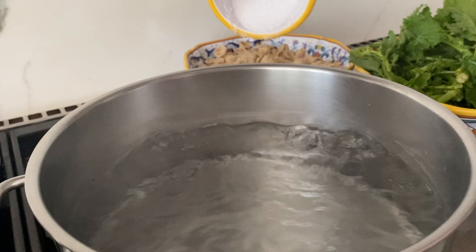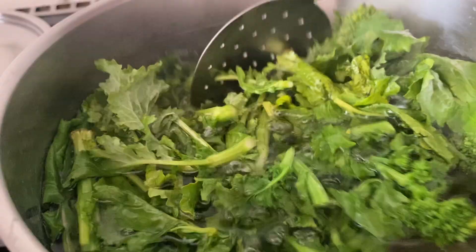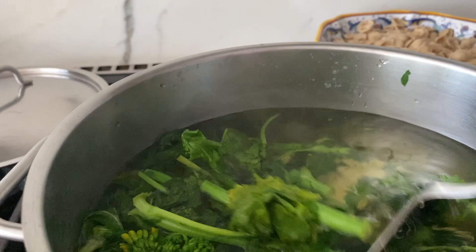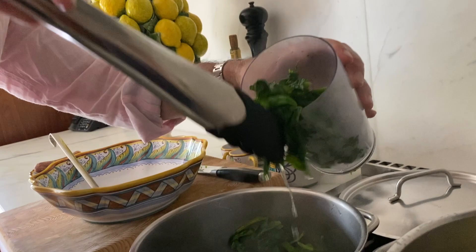We have some boiling water that I'm just gonna salt just a little. These just have to cook in boiling water for about a minute, just until they get soft and you can chew right out. And just a touch of the boiling water — everything's in there.